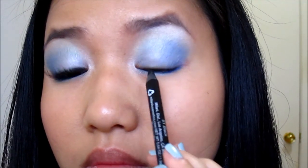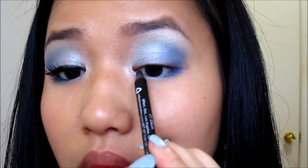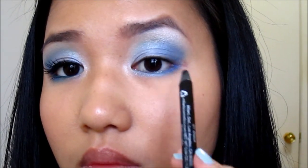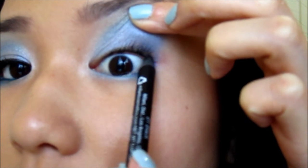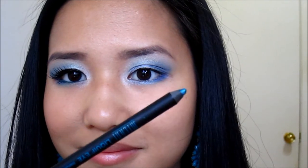Then I'm going to take this black eyeliner pencil from Milani and tight line the upper lash line to give the illusion of a thicker and fuller lash line. Tight lining is basically just lining that flap of skin underneath your upper lash line.